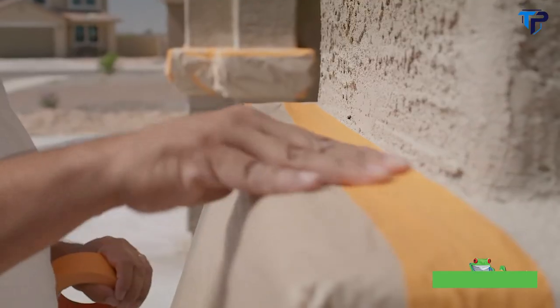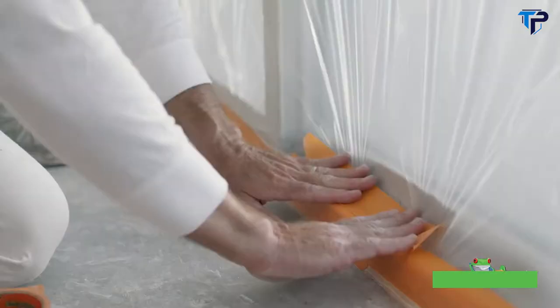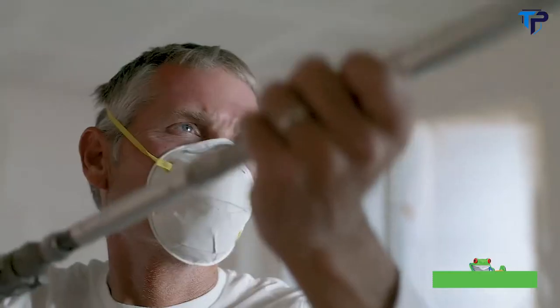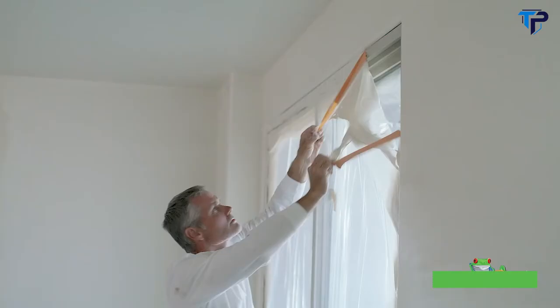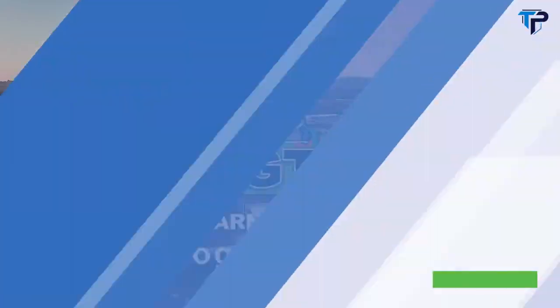Use it to protect interior and exterior surfaces like windows, doors, light fixtures, and more. Plus, it offers 3-day clean removal without shredding, making it the only production painter's tape good enough to be called FrogTape.